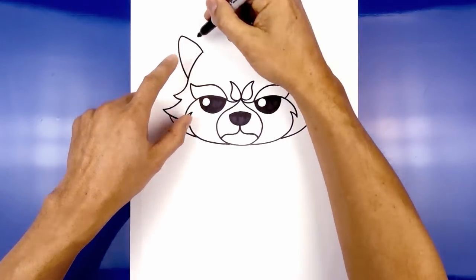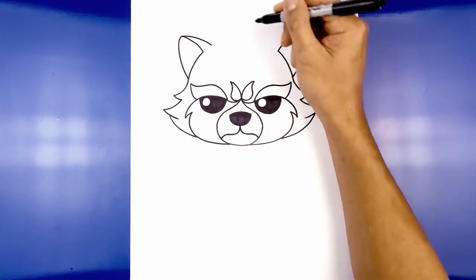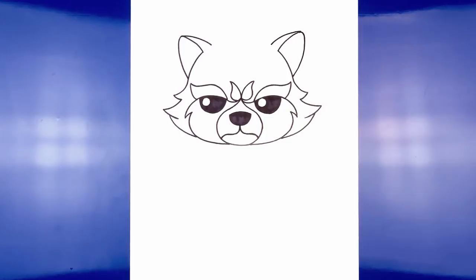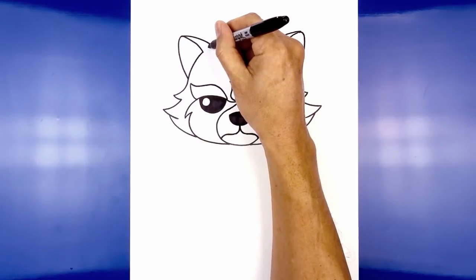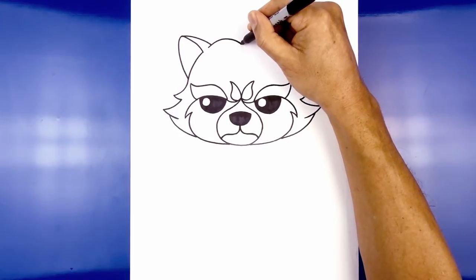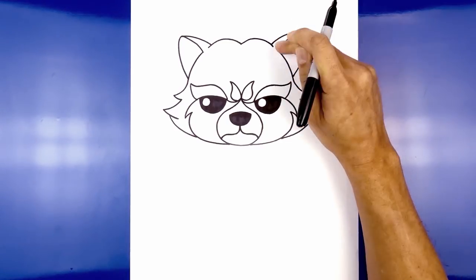Now let's draw the inside edge of the ear. Starting from the top, curve across and then in. Then we're going to add two bumps along the top of the head. From this point we're going to step in, curve up, and pull that down in towards the middle. Do the same thing on the right — going up, and cross the inside edge of the ear.